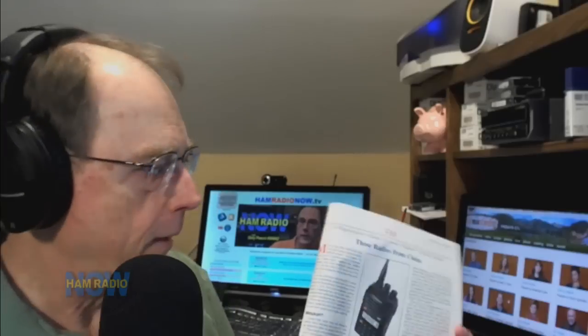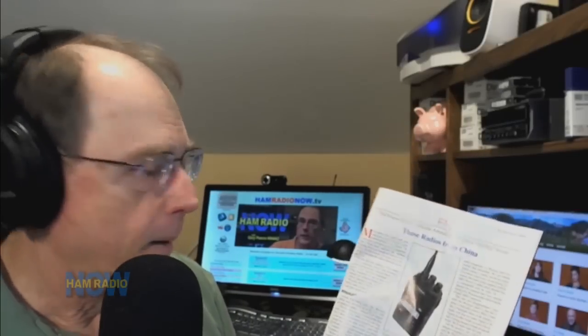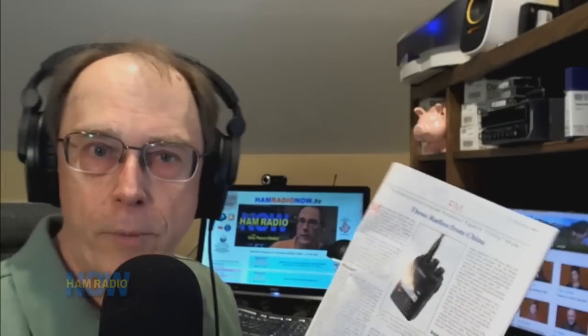Speaking of Chinese radios — I was looking over CQ VHF, the winter edition. I noticed in the FM column that Bob Woody K0NR writes — which I used to write, until I started ARBN, the predecessor to Ham Radio Now, and didn't have time anymore. He's been doing it since about 2004 or 2005. He took a look at a couple of handheld radios from China and notes some interesting things, so if you're interested in these radios you might want to pick up CQ VHF.